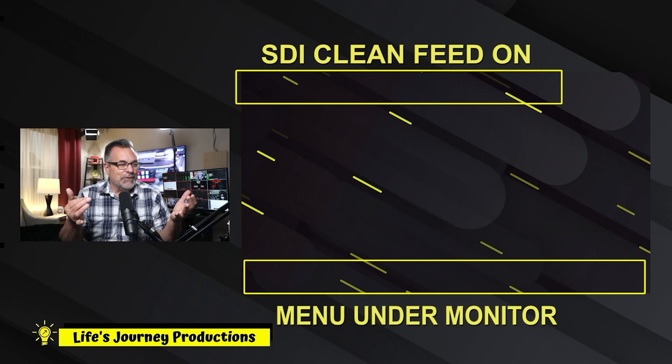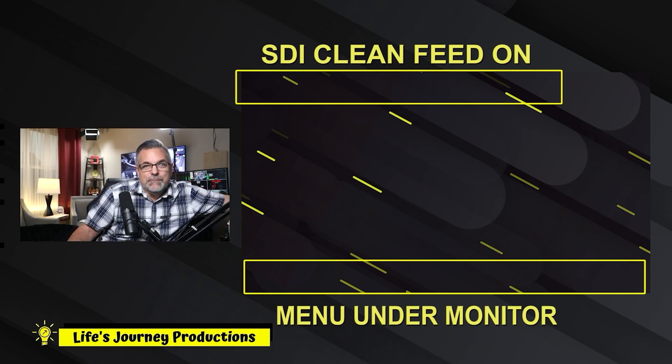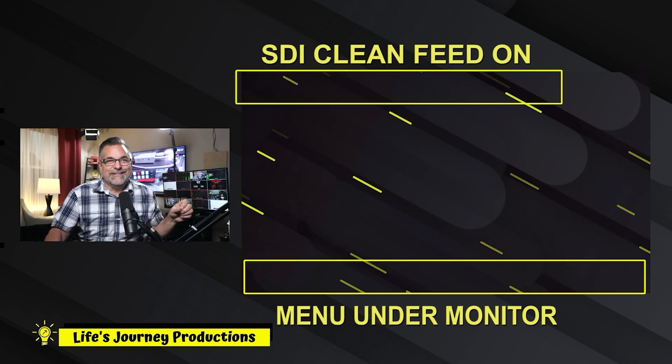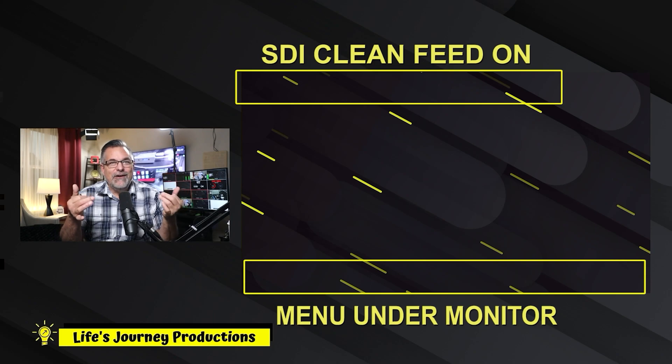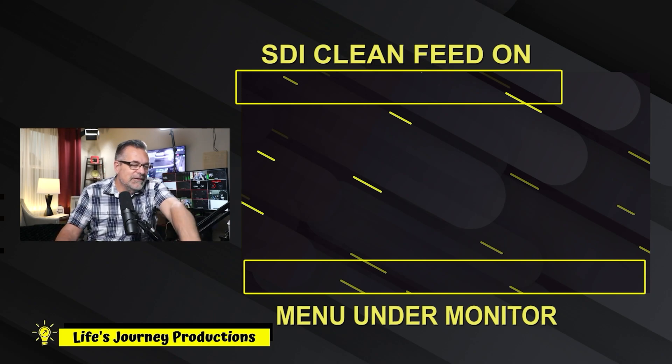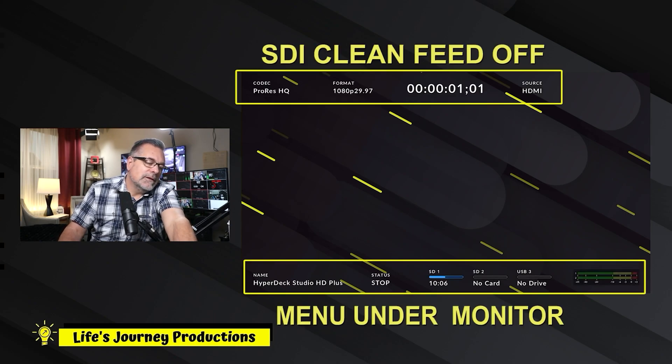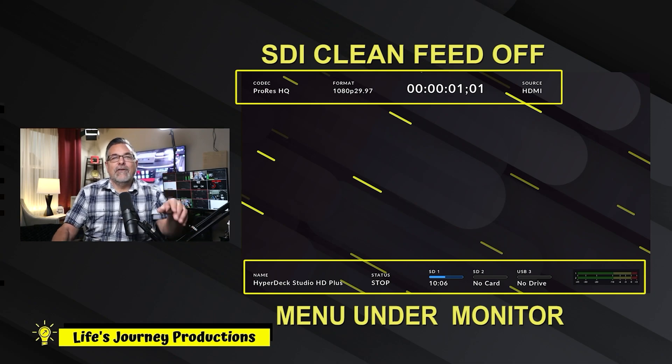I'll stop that background image from the HyperDeck. If I switch both views, that's clean and that's clean — both views are clean now because we turned that feature off. We'll go back in: Menu, Set, over one screen, hit Set again, turn Clean off, go back to Menu, and there you have the information back on screen.